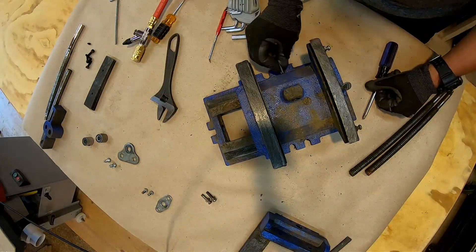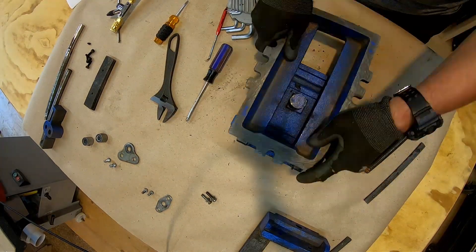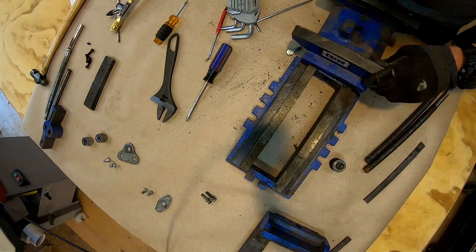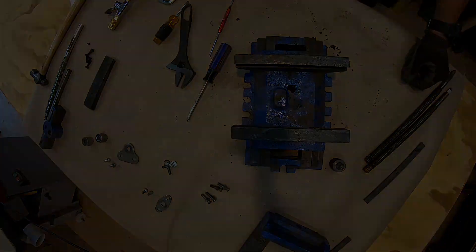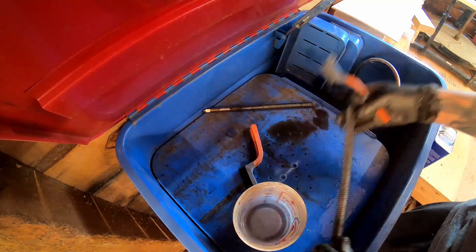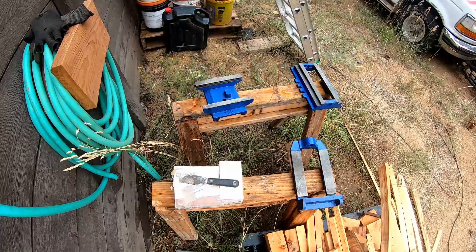I started by disassembling the whole thing, which was a little tricky because one of the pieces had been tapped in. For the most part it was just completely disassembling and then cleaning the whole thing. Next was to give all the parts a little scrubbing and a bath to get rid of all the grime.